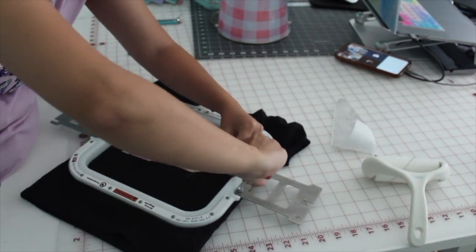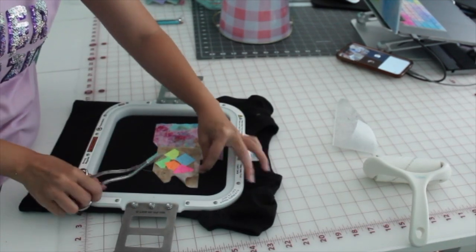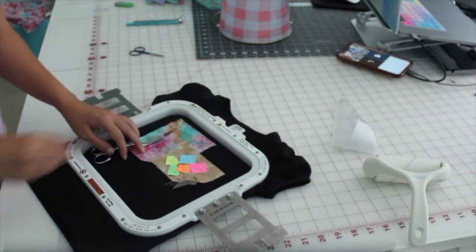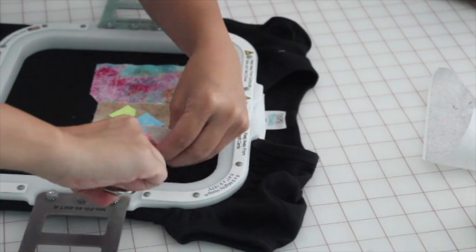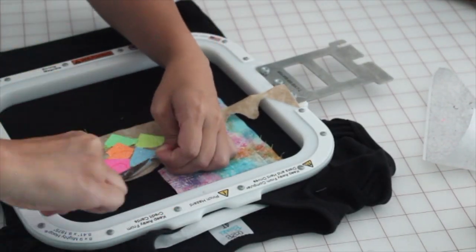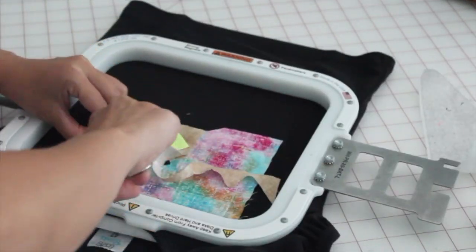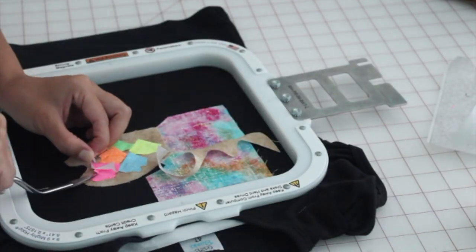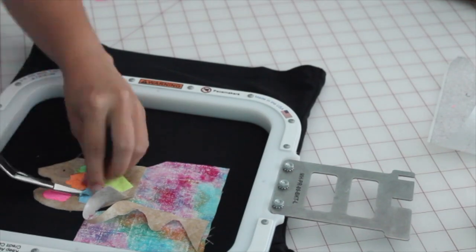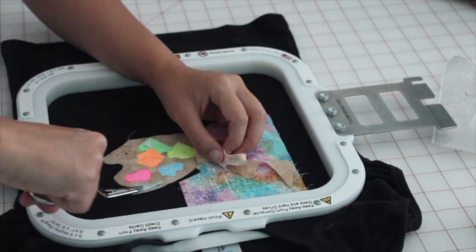After all the applique and tack down steps are finished, I take everything off the machine and use my curved scissors to trim out all the fabric and HTV. I don't rip the HTV because it could take the whole piece with it — I use my applique scissors to cut everything. I have the link for those scissors in the description from my Amazon affiliate link.